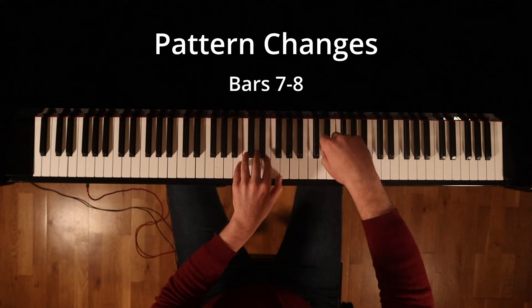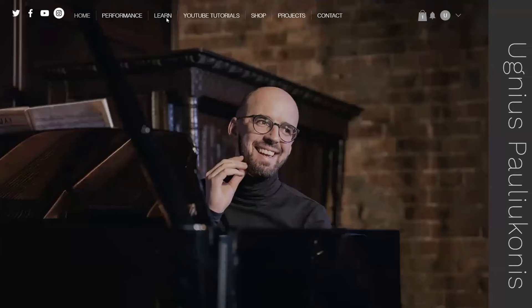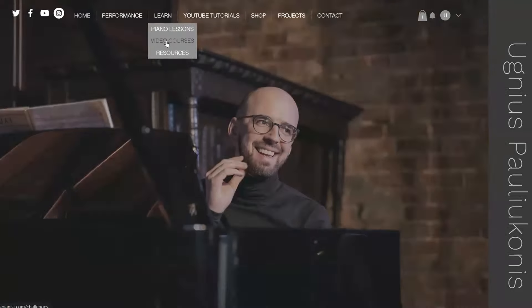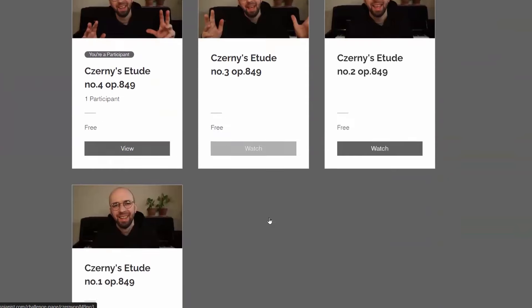If you're interested in watching a full tutorial, check out my website linked in the description box down below. There you'll find a complete 15-minute tutorial where I dive into the main practice techniques required to learn this lovely, delightful Etude. That's it for today. Don't forget to subscribe to my channel, and thanks for watching and happy practicing.